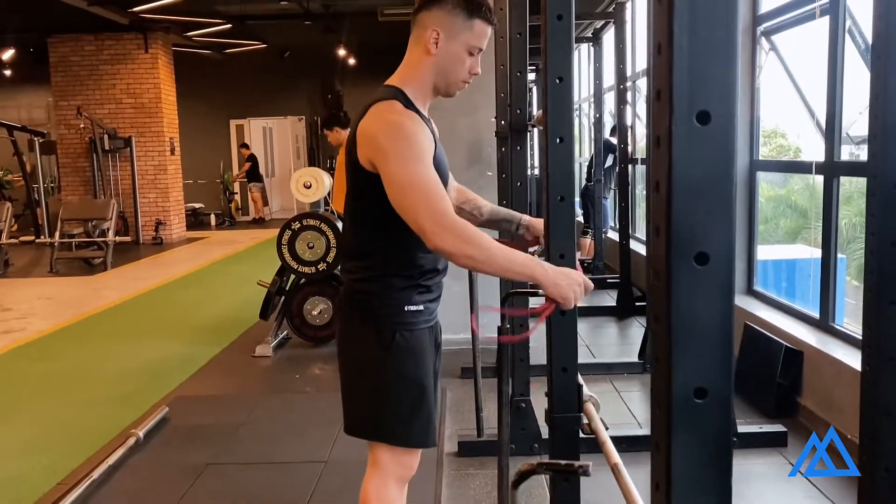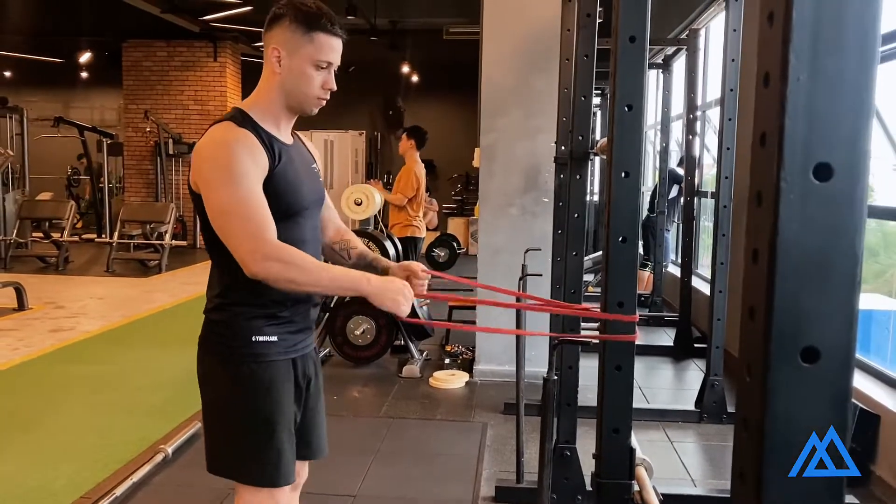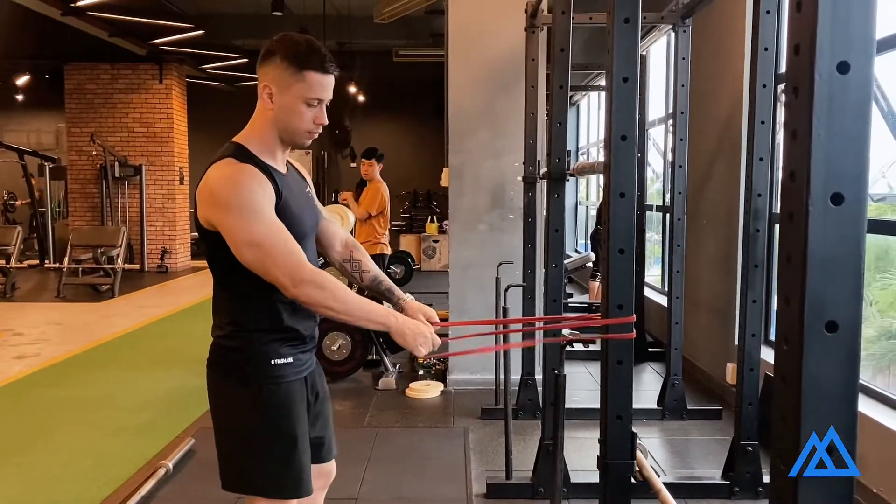Start by setting up the band around something heavy at hip height. Hold each end of the band with each hand. Step back, making sure that you have tension from the start.